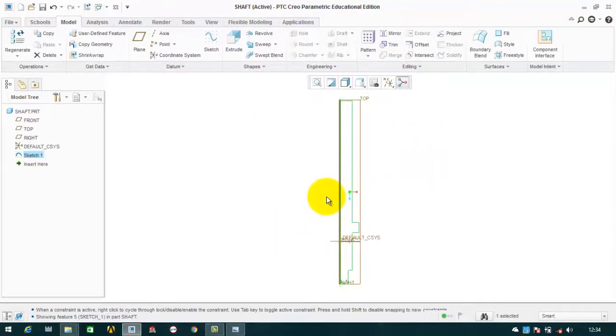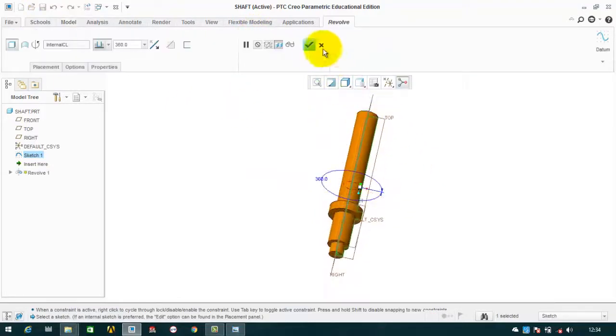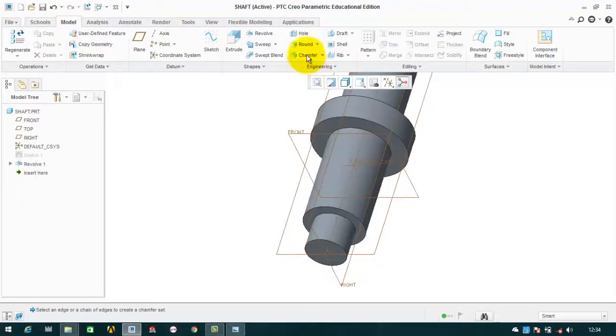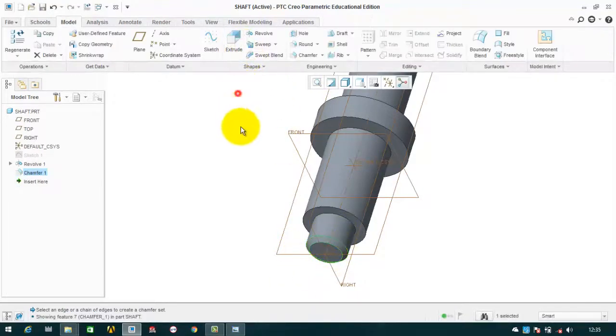After making this section, we will revolve it. Click on revolve and the shaft is created. After that we will give it a chamfer of 4mm, then OK.